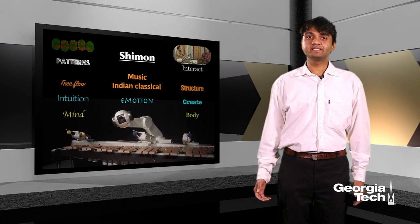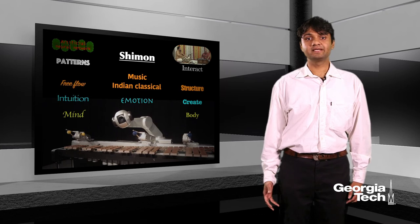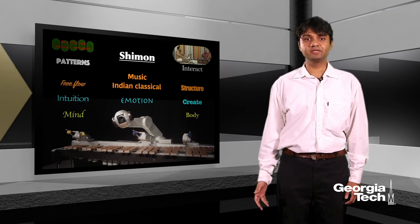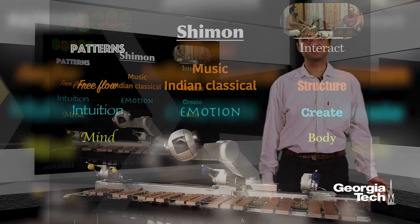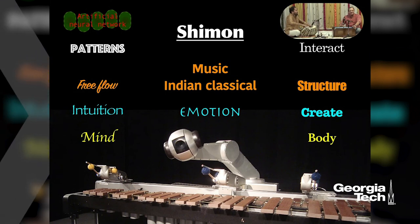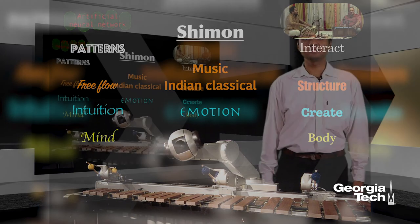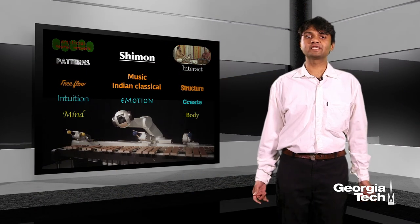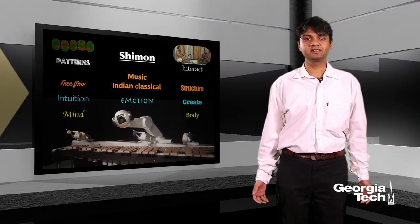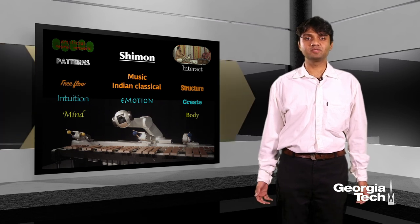Now there's a very interesting interplay that happens between the mind and the body of Shimon. The mind is nothing but the artificial neural network and the body is nothing but the four arms. In a way, the mind controls the body by deciding what the body should play, and the body controls the mind by setting limitations on what the mind can come up with. This is similar to how the human mind is capable of extraordinary imagination, but the limitations of our physicality actually determine what is possible in reality.